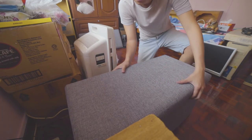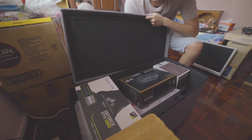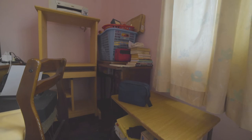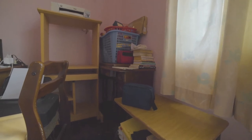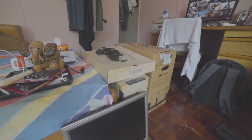Box number one is full. If you guys can see, it's full of junk. So we made a little bit of progress, but there's still a lot of junk in here.